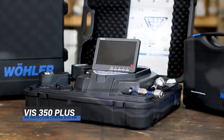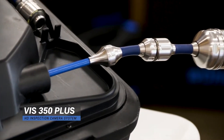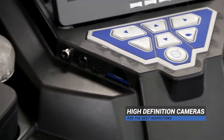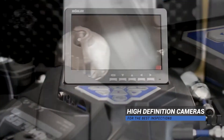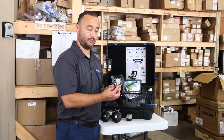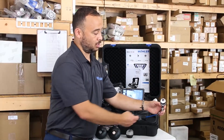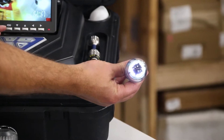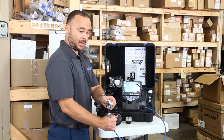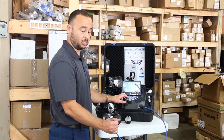Today we're going to highlight a few of the features with a pan and tilt system. We're also going to do a demonstration on a clean out that's already set up for us. This particular model we have with us today is the VIS 350 Plus. It comes with two cameras: the one-inch forward-facing camera with LED illumination, as well as the pan and tilt inch-and-a-half camera with LED illumination and full 180 degrees to each side pan and tilt control. To control the pan and tilt camera, simply use the touchpad keys on the camera unit itself to change direction of view.